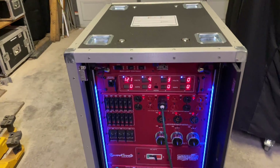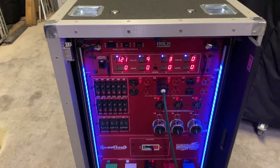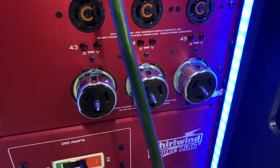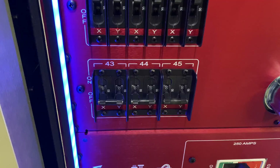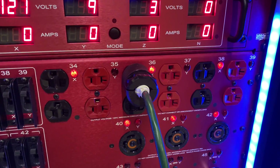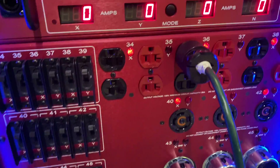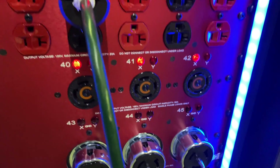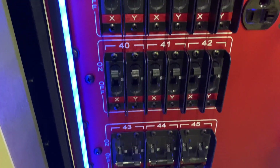The way we set this up, we got them to do a very personalized panel for us — they don't even offer this panel. We have California twist connectors, three of those, and you can see they have their 50 amp circuits here, which are nice. Each circuit is color-coded for what phase it is: black and red, which is your X and Y. And then we have L1430s on the front showing you what they are.